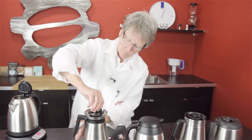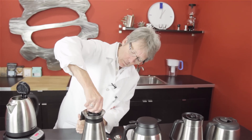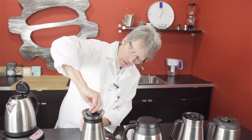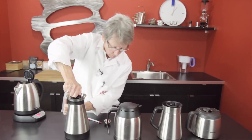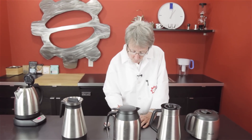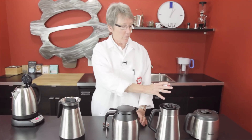201.2 degrees on the Technivorm. We're going to check them at 30-minute intervals like I said, and we'll get back with the results at 120 minutes.